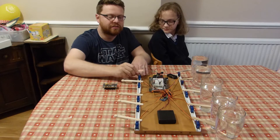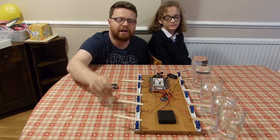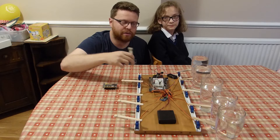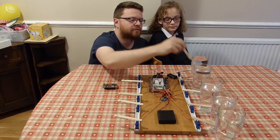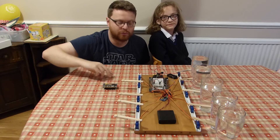You can see on top of each servo we've stuck a little beater and that's made out of a peg — just a traditional peg with the bottom cut off and then stuck to the servo bit — and then that strikes our glass which is full of water.